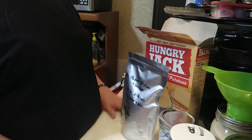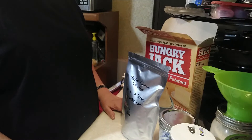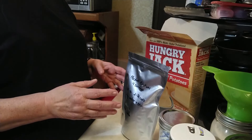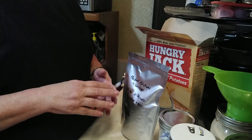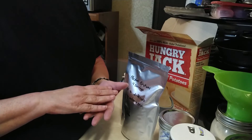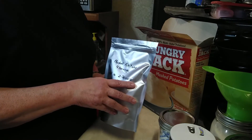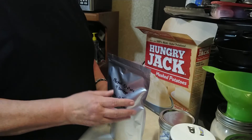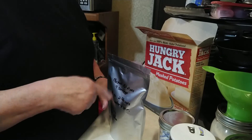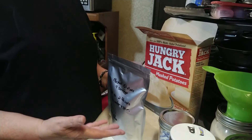I'm not going to do a full video on how to cook them — I'll just tell you quickly because it's so easy. All you have to do is boil two and three-quarters cups of water. You can either pour the potatoes from the bag into the boiling water, or if you prefer, pour the boiling water into the bag and stir it all up. That's all you do — add it to the boiling water, stir, and there you've got your instant mashed potatoes.